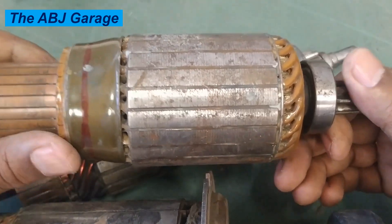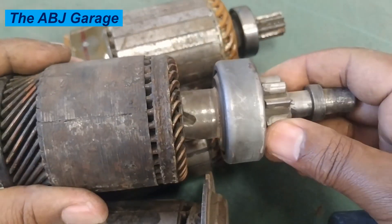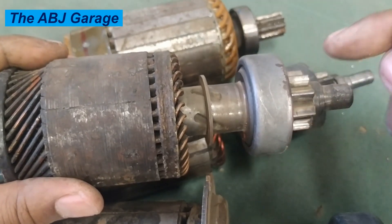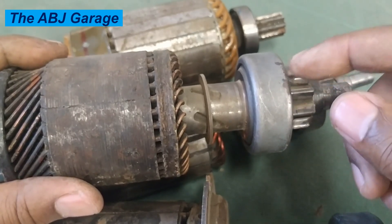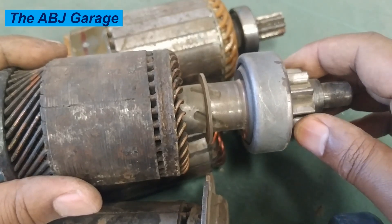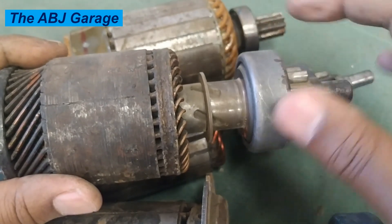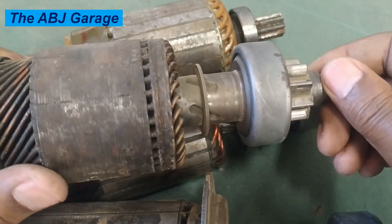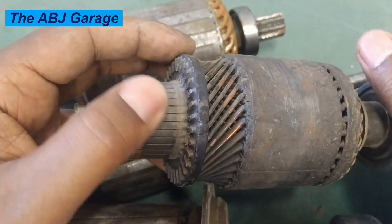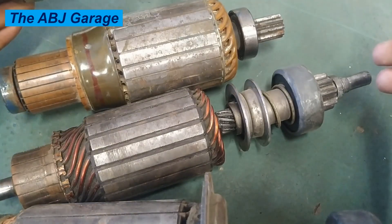Excessive load from the engine is another cause that can damage the starter motor armature. When the starter motor engages the engine, the engine should offer the least possible resistance so the starter can easily crank. But if there is a problem — such as thick oil increasing friction, cold weather, or mechanical engine issues — it becomes difficult to turn over, causing additional stress on the starter motor and leading to armature overworking and damage. Excessive cranking resistance can be damaging to the starter motor armature.